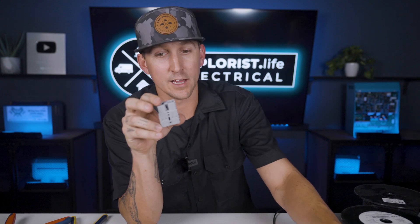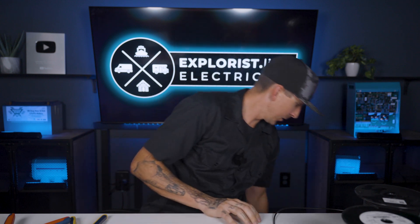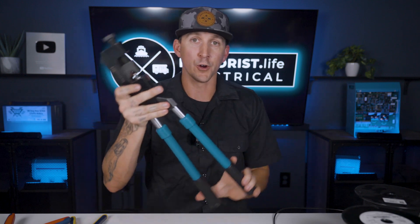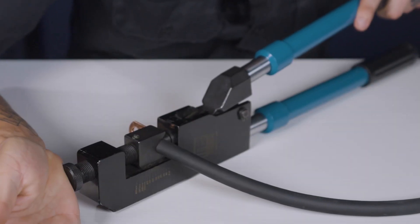Crimping Anderson connectors larger than 10 gauge — like 6 gauge or big 4/0 lugs — is the exact same process, just using a different crimper. The crimper I like for that is the battery lug crimper from Timco. If you need a refresher on how this crimper works, review lesson 4.05 of this academy, where we covered how to crimp wire lugs.